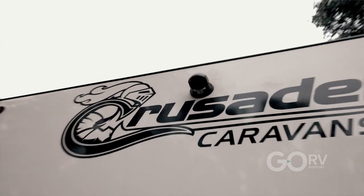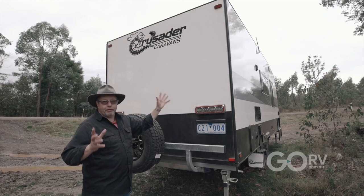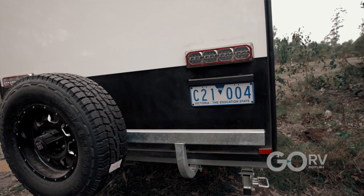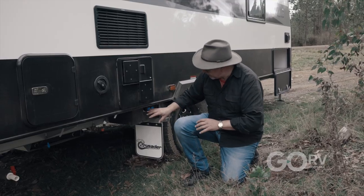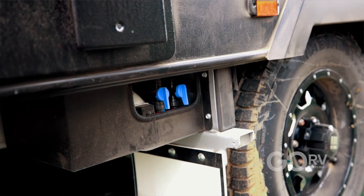At the back of this Crusader we have a reversing camera, which I reckon should be a must on every caravan these days, full LED lights, spare wheel on the bumper — very solid. What more could you want? Under the van we've got a couple of 95-litre fresh water tanks, we've got a grey water tank, and a pump system that's easy to manage, and of course that's all for the hot water system.